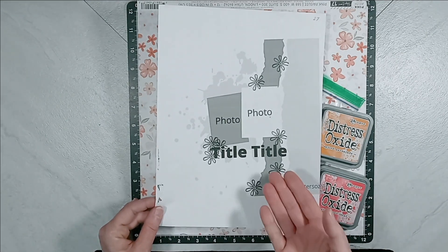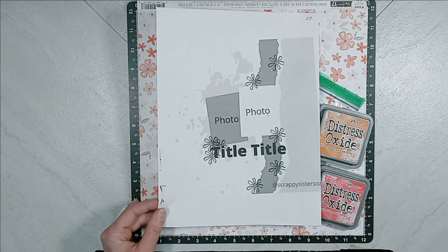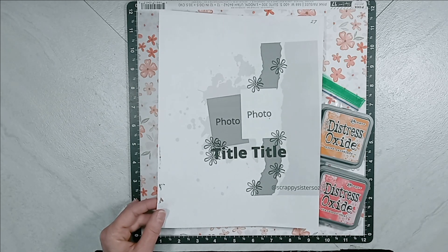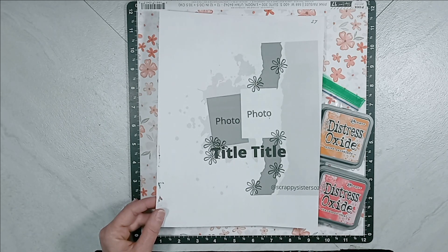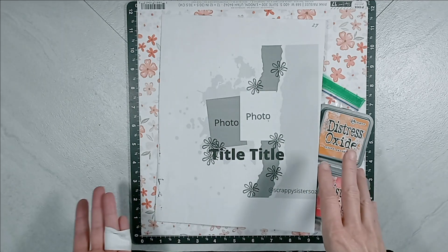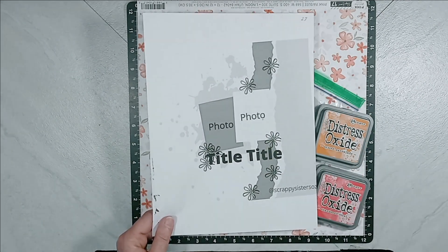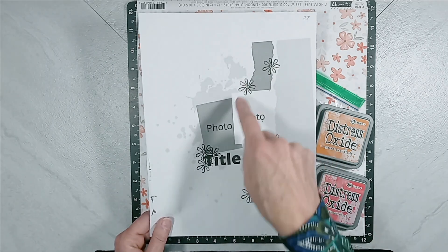Now back to the wonderful sketch that Jessie provided us. Isn't this fabulous? As soon as I saw this sketch, I thought, why am I not tearing my papers? I have been in this awful routine the last month or two. I'm not doing some of the things that I love to do, and one of those is tearing papers. I love to tear papers, I love to layer a bunch of papers, I love to use lots of pattern papers. I'm not a solid color type person. I love mixed media, and it seems like I'm doing the total opposite. So I was so ecstatic to see this sketch from Jessie because of the tearing and the mixed media.